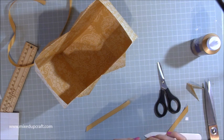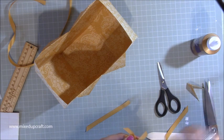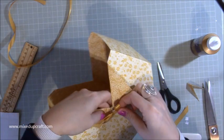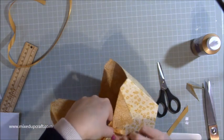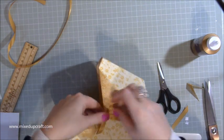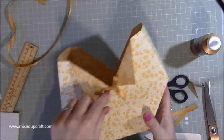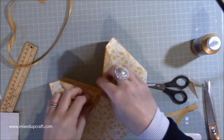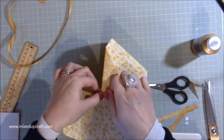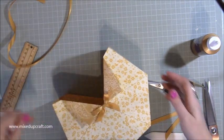Stick it on the back there. You can obviously decorate this however you want, but I thought the wow factor is kind of in the bag shape itself, so I didn't want to go too over the top with the decoration. Just popping that one in the middle — I'm going to play around with that a little more, it's gone a bit wonky.